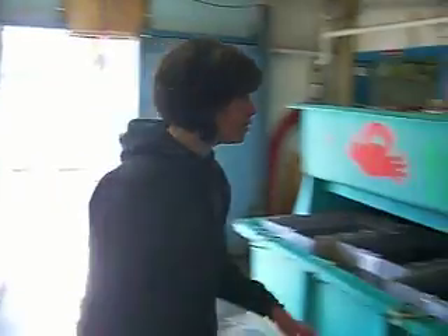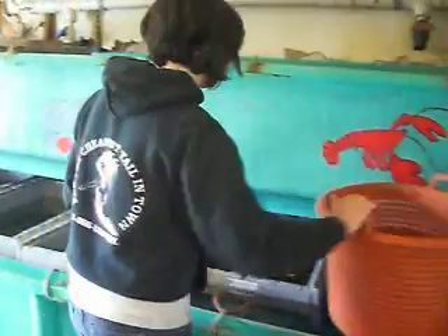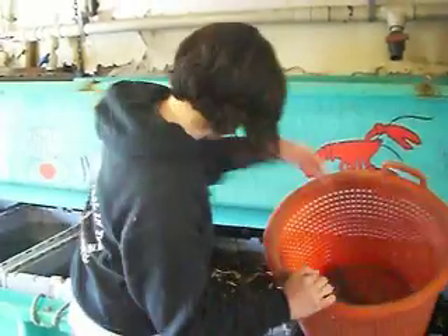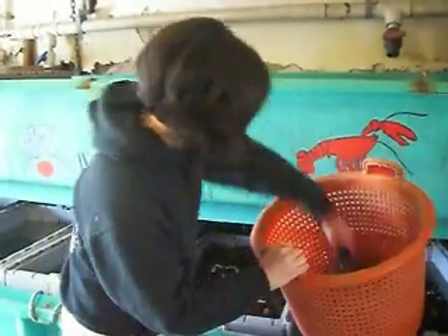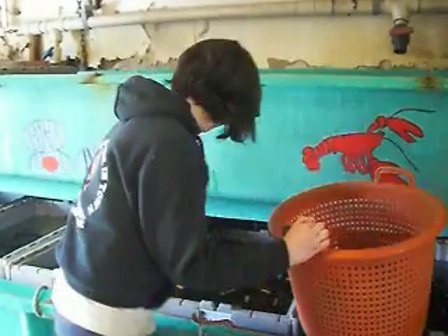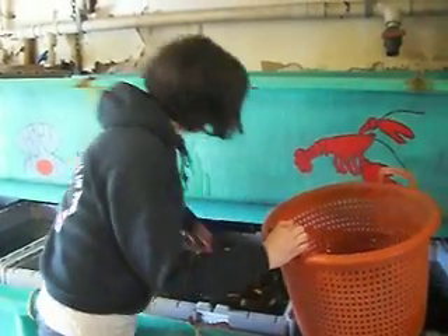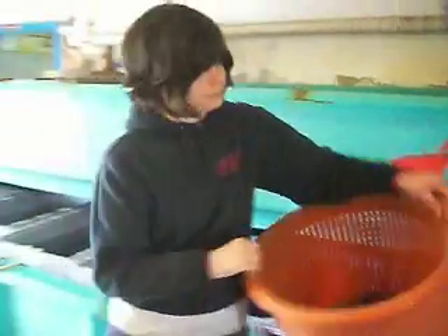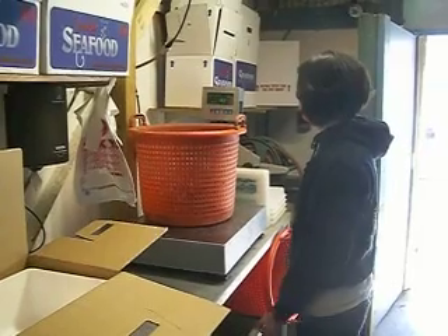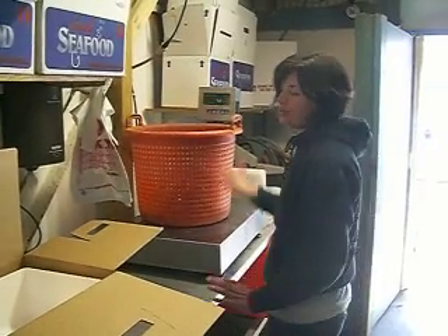Today we're going to pack up a five pound box for shipping. First, we grab the wasters — one, two, three, four. Then we take them over here and weigh them: four point two pounds.